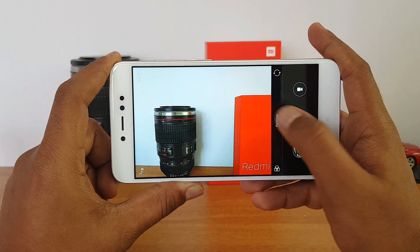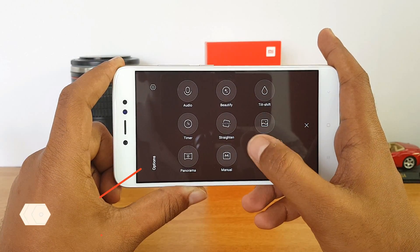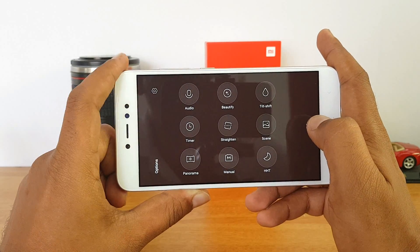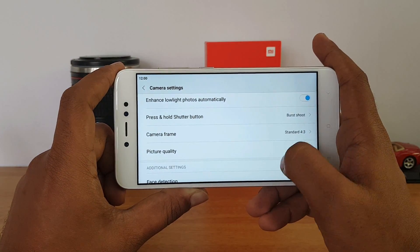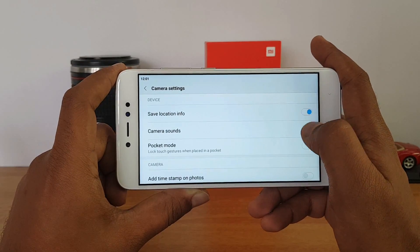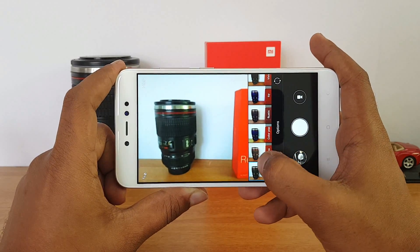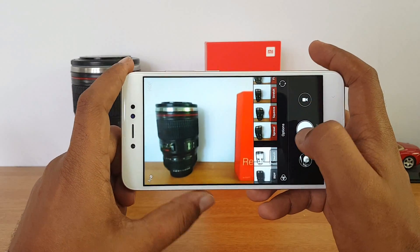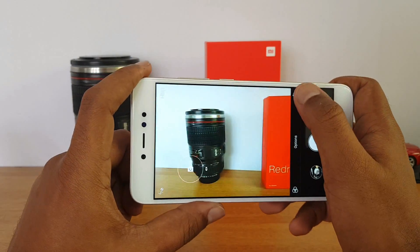Let's have a look at the camera interface. There are plenty of options to choose from under the modes, including scene mode, manual mode, panorama, audio mode, and more. In settings you can set the resolution, picture quality, age detection, and video recording resolution which is 1080p. Some basic filters are also included, and there is an HDR option — though no auto HDR — which you can select manually.